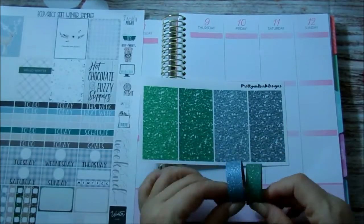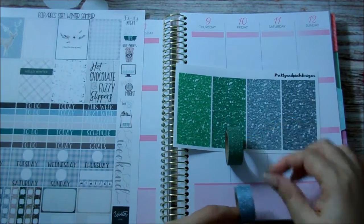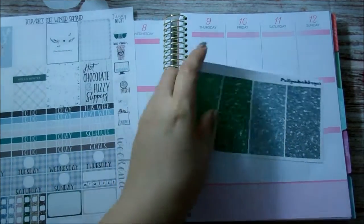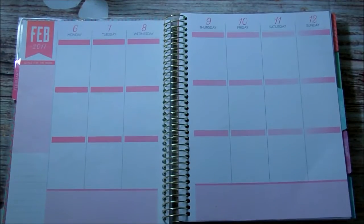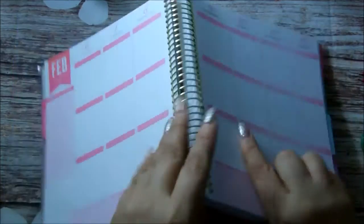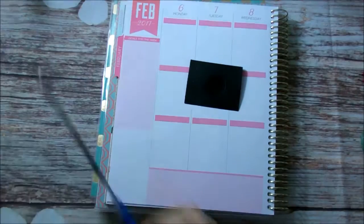I decided to use these glitter headers too and these are from Pretty in Pink Design. This green matches with that one and this blue matches with this one. Heads up — I am going to add a third washi which is silver, with a third header that's glitter and silver as well. So these are my bottom washis, and I'm going to start going on with the actual planning.